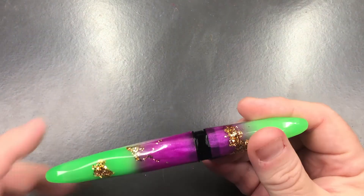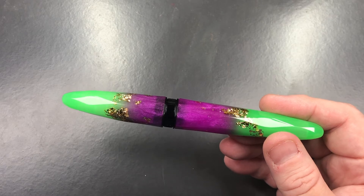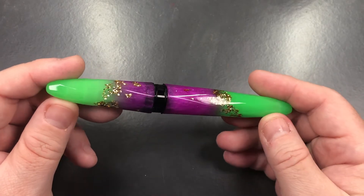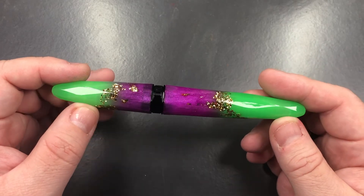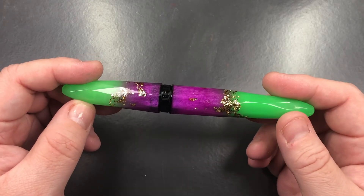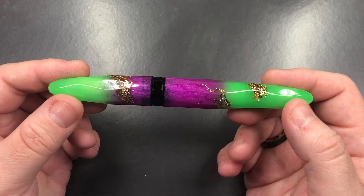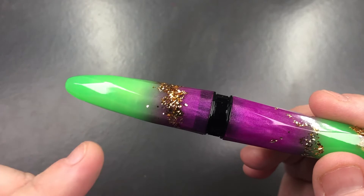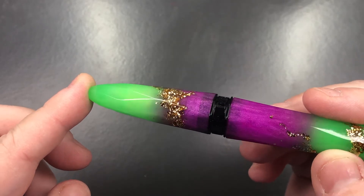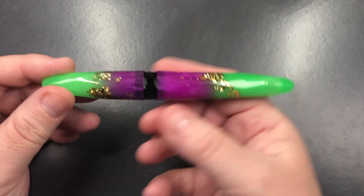So this is the Benu Briolette in the Luminous Neon and I have to say this is quite a striking set of colors. The Briolette is the smaller version of the Benu pen, and you typically have to use a cartridge in these, though you can use converters — we'll have a look in a moment. It's a very tapered, faceted pen, and when I say faceted it's a different style of facets — with my studio lights shining you can see it's almost like a diamond pattern going on with those facets.